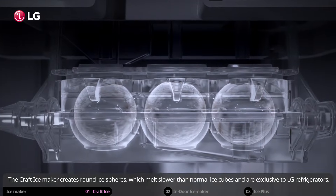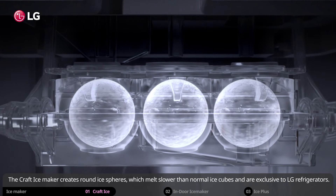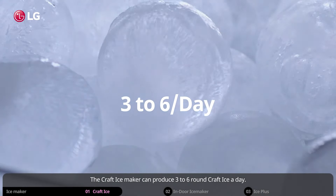The craft ice maker creates round ice spheres, which melt slower than normal ice cubes and are exclusive to LG refrigerators. The craft ice maker can produce three to six round craft ice a day.